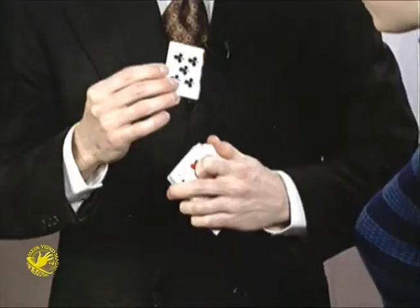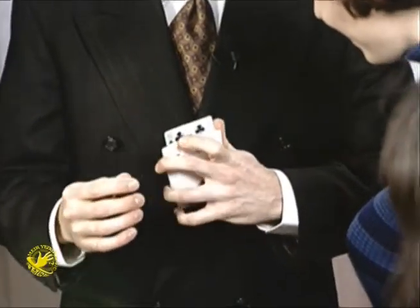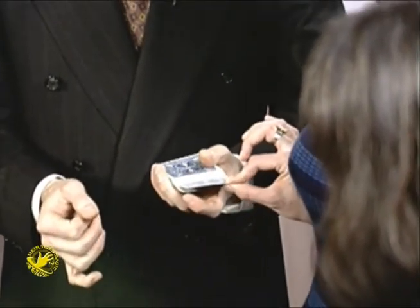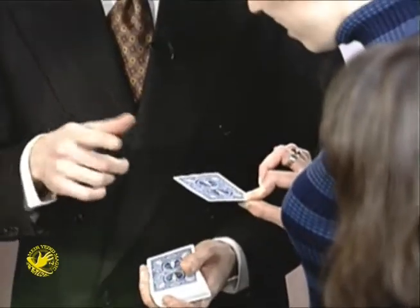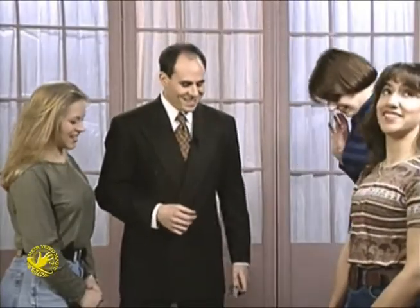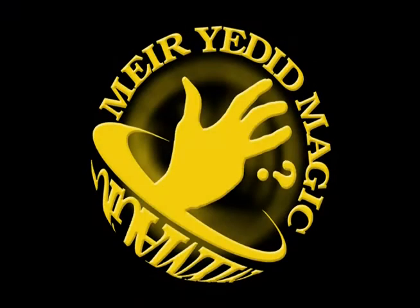Well, let's do something else. Let's take this Ten of Clubs and insert it back in the deck — I think that was about the spot it was at. Would you please hold on to the corner of the card? Go ahead and gently pull. And that re-heals the Ten of Clubs back to its whole state. Go ahead, show everybody. Back to the way it was before. You are healed.